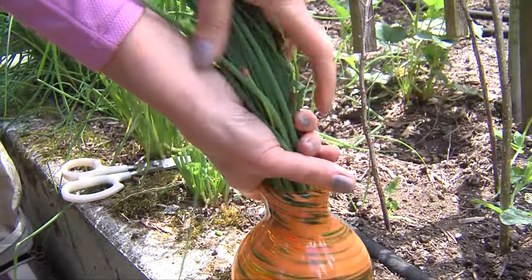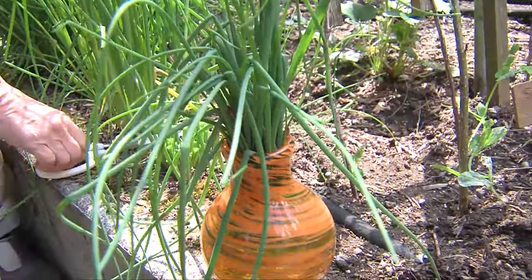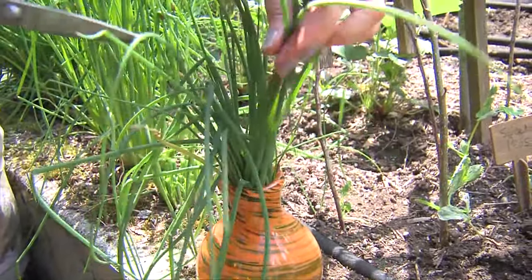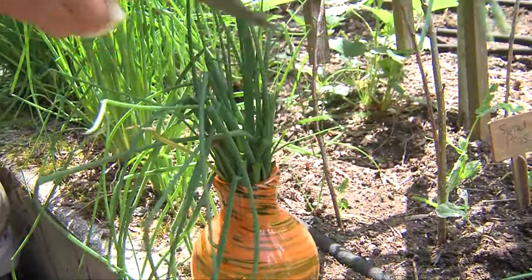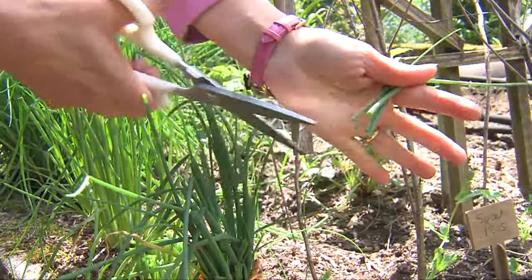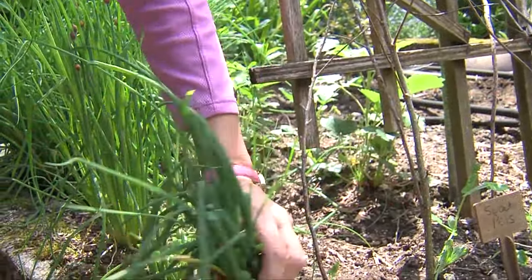Then I put them all in the vase and that's going to sit on my kitchen counter. It's going to look great for about a week as a decorative element. And then every time I want fresh chives, I simply cut them with my scissors into little pieces into my potatoes, my potato salad, and all sorts of recipes.